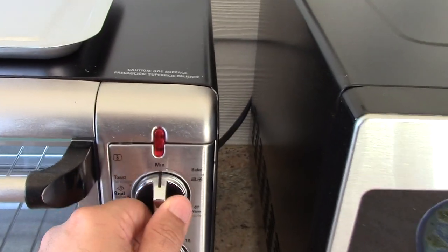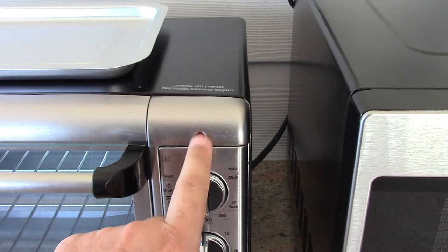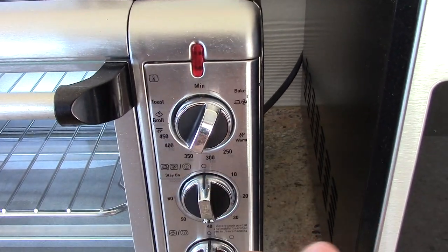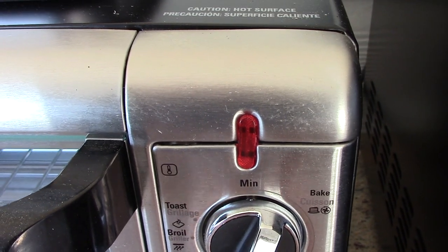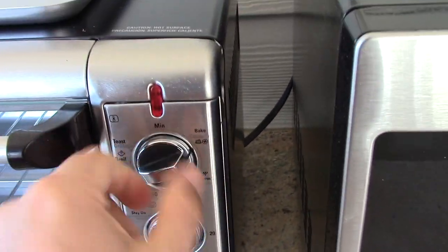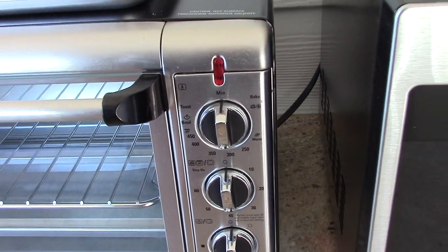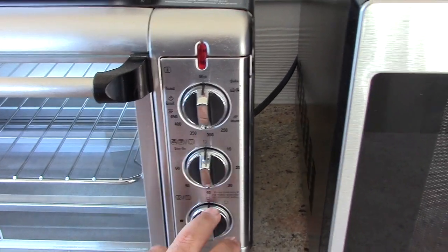Here's your thermostat right here with mechanical control — hear the clicking? You have a status light that's on whenever it's running. The interesting thing is, for example if you want to toast something, if you put the temperature anywhere but toast and turn the toast timer, notice how the light doesn't come on. Put it to toast — see how it comes on? So if you want to use the timer for toasting, you've got to put it in toast. If you want to use the timer for baking and broiling, it has to be in there. I think that's actually a pretty cool thing, and considering it's mechanical, that's one of the cooler things about it too.